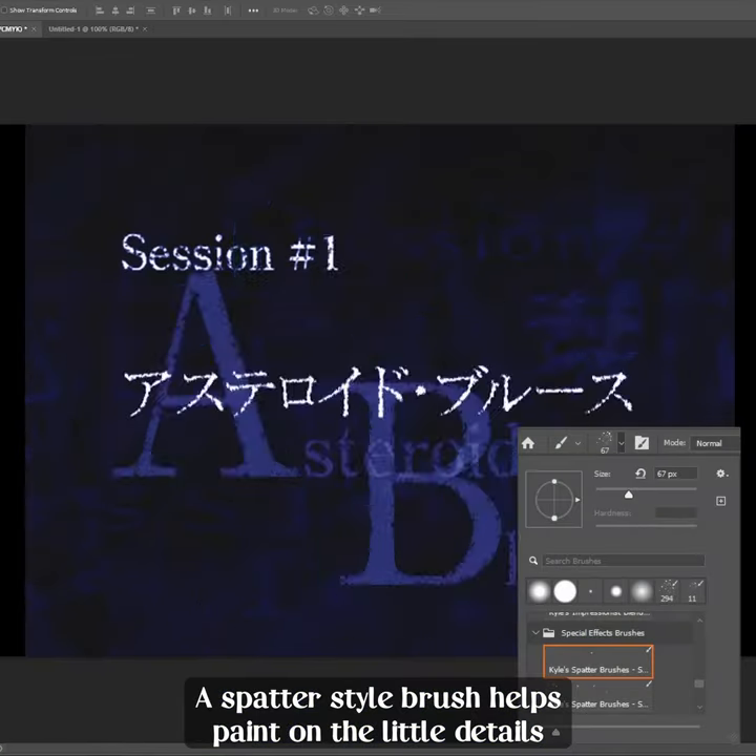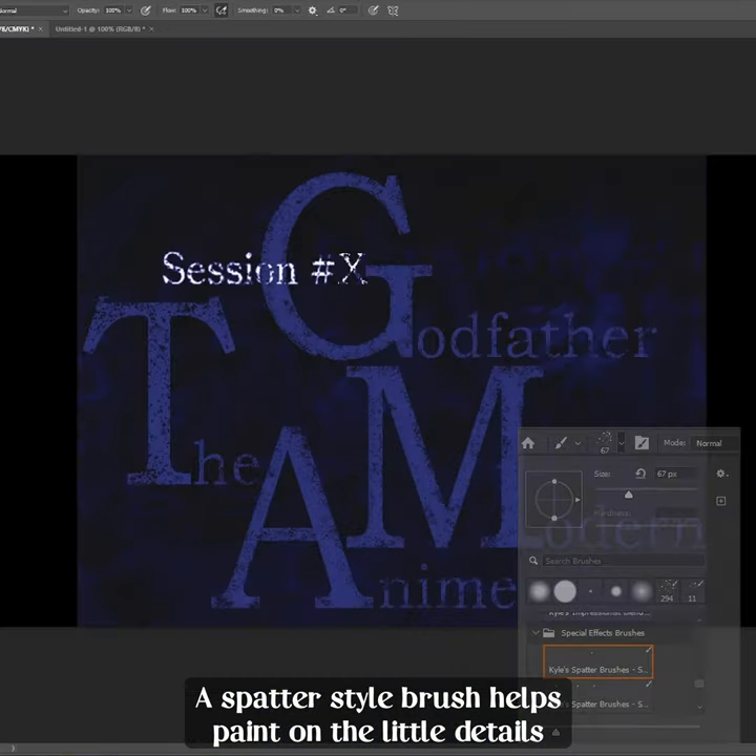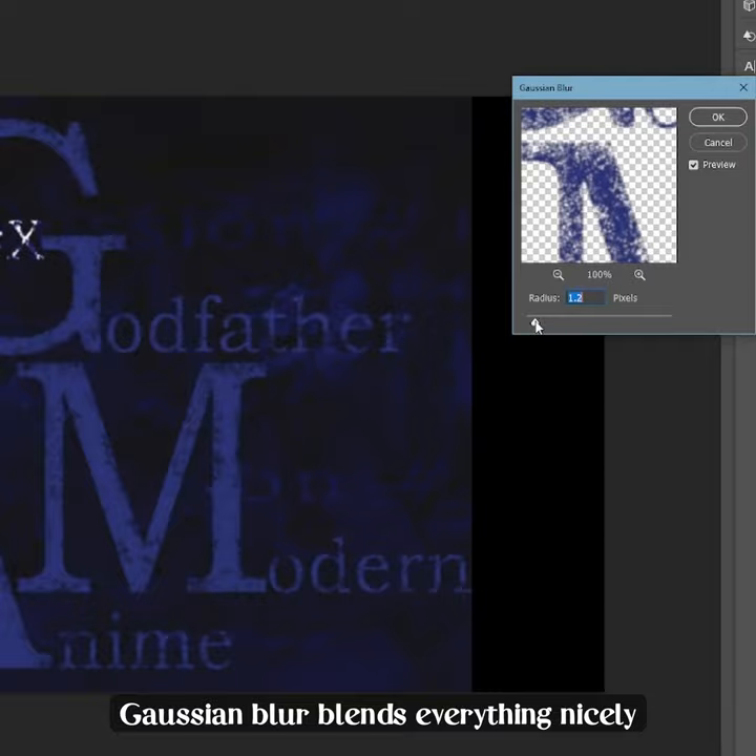A spatter style brush helps paint on little details. Gaussian blur blends everything nicely.